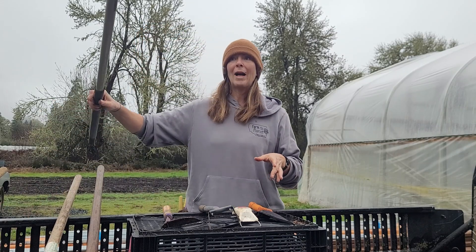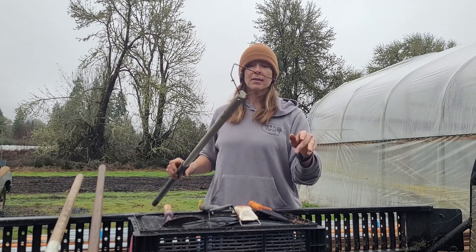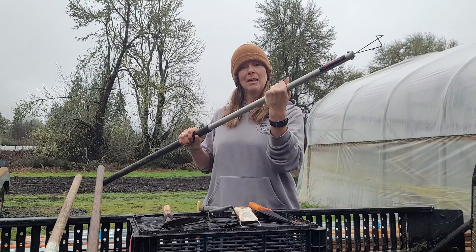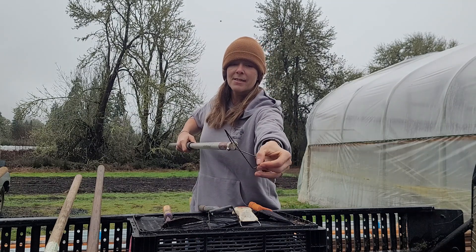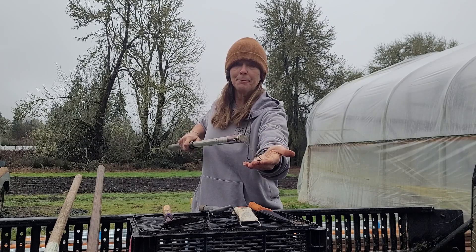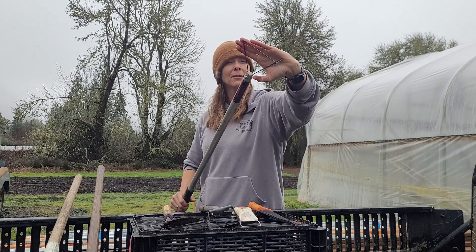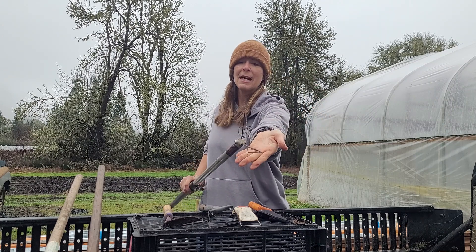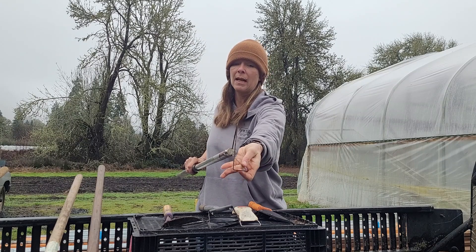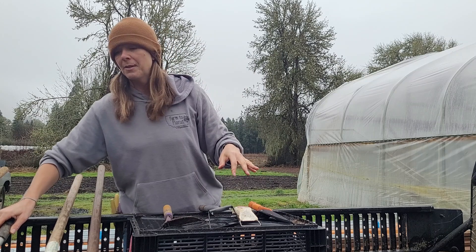We have two different long-handled wire weeders that we use. This one is by Two Bad Cats in Vermont. It has a really nice metal handle, so it's very sturdy. It has an offset blade that allows us to weed just like we do with a hula hoe. Better for smaller weeds and really great if the soil is just a little bit dried out, because it cuts right through and gets those tiny weeds before they become a problem. The side has a smaller, detail-oriented weeding edge for getting in amongst more delicate plants that need a little bit more precision.